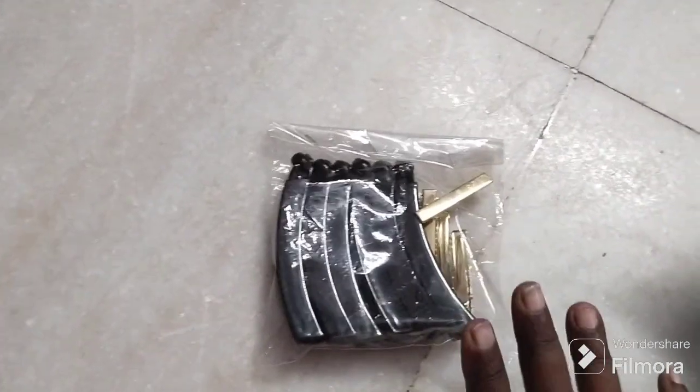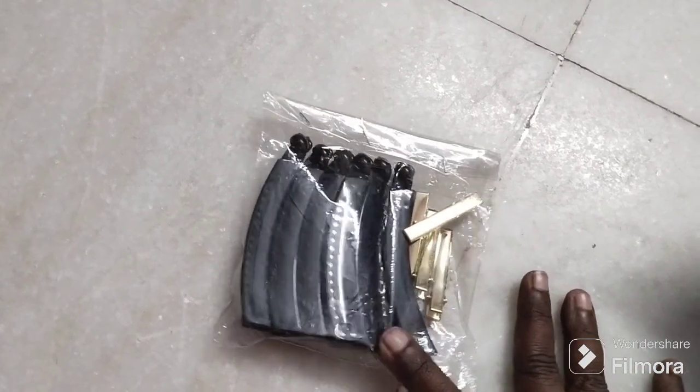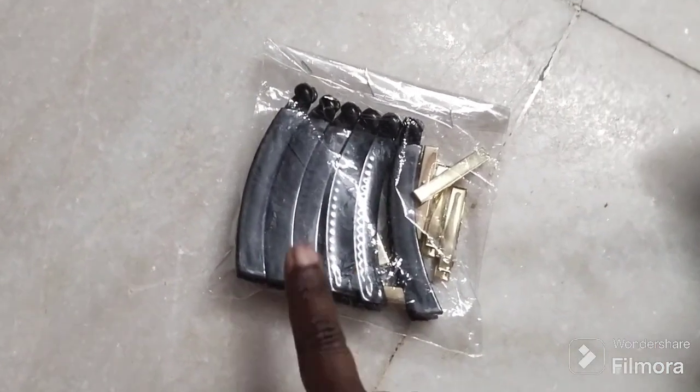Hello friends, welcome back to my channel. I am going to show you this video. I am going to show you a banana clip.